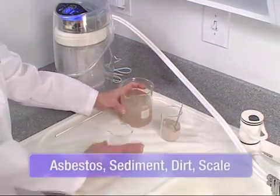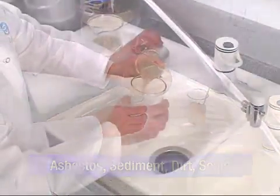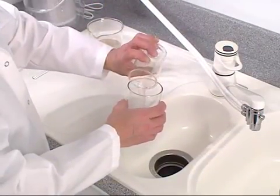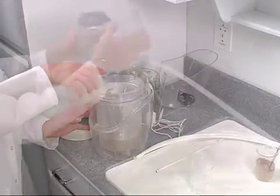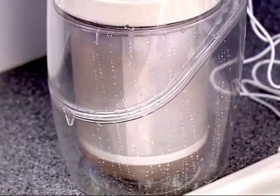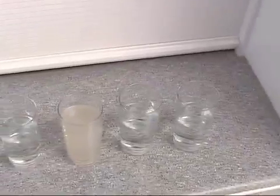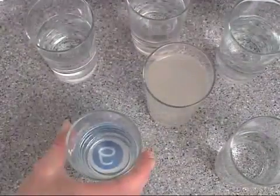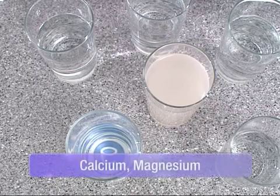In this demonstration, we'll use dust designed for lab testing to represent tiny particulates in water that can potentially create a host of health risks. We'll fill one glass with the contaminated water for comparison and pour the rest into the eSpring unit. With the power of the eSpring carbon block filter, particles are effectively removed — perfect clarity with eSpring.